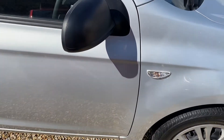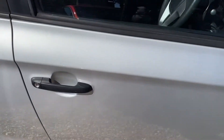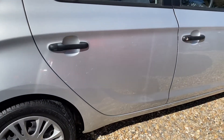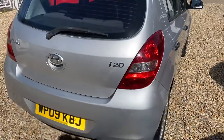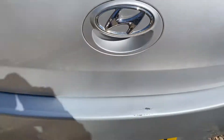Coming down the driver's side, there are no dinks or nasty scratches at all in the wing or driver's door. The sun levels have got shading but it is all the same color. On the rear bumper there's just a little load mark where someone has caught it putting shopping in the boot.